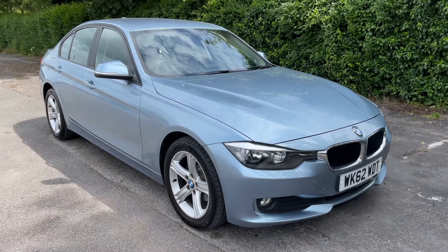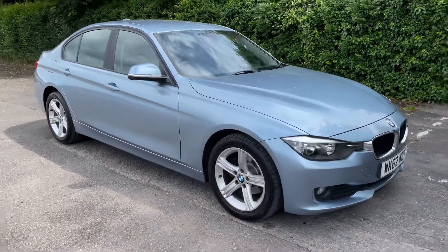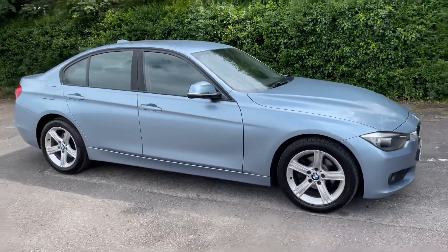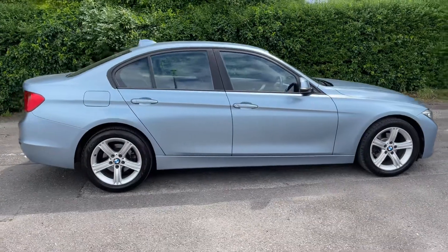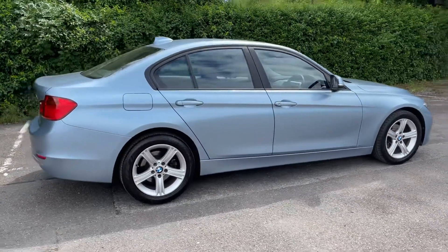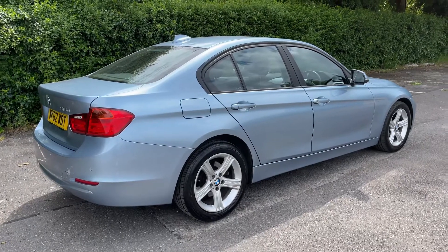Here we have the BMW 318d automatic on a 62 plate. I'm going to start off by showing you around the outside of the car and then we'll hop in and run through some controls on the inside. From the outside you can see it's a five-door car with alloy wheels. Let's start off inside the boot and then work our way around the rest of the car from there.